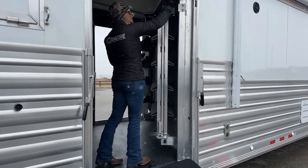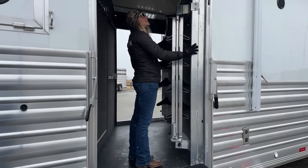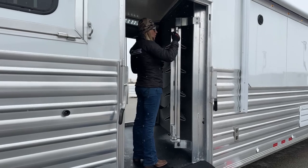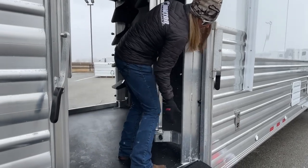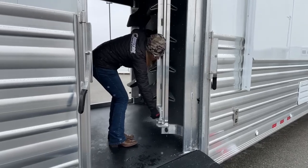Essentially what you have here is this big post that's on AR latches, so if you ever needed to take it completely out, that's always an option — you just need to undo these bolts here. And then you've got a release point right here, and that's what keeps it in here during travel. You've got a secondary release point right here.